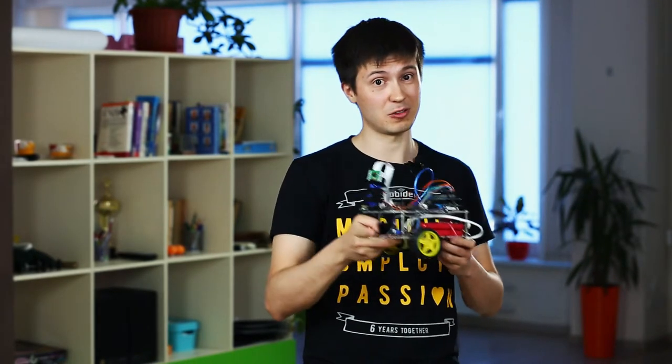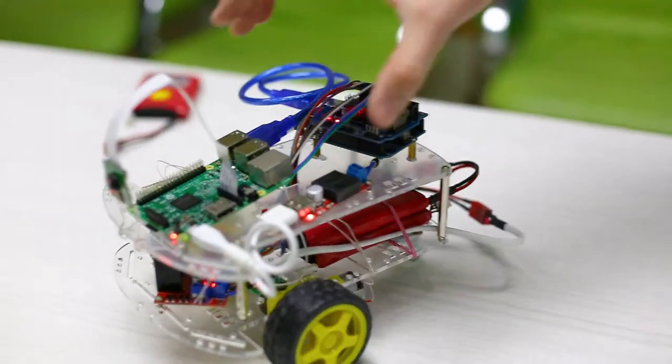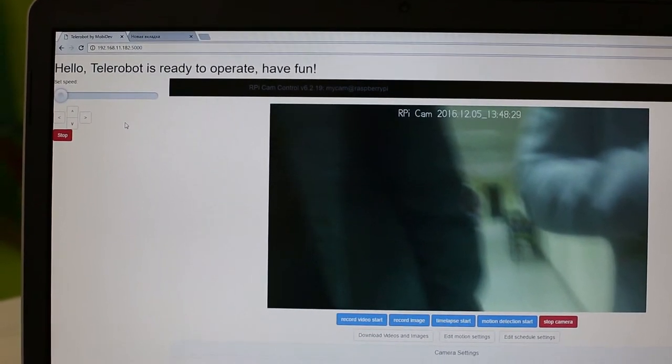Now, when the robot is finally assembled, get code samples and more useful details from the article, program your web server with a control panel and have fun driving around!